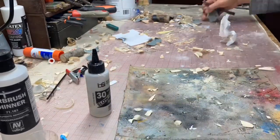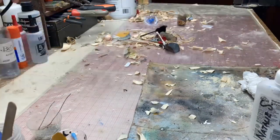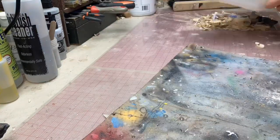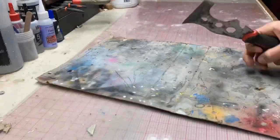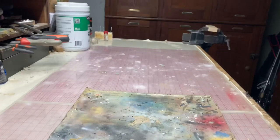Well, that doesn't look very good. What do you say we clean up a little bit? Much better.